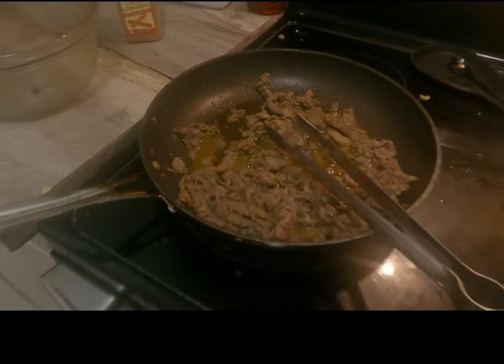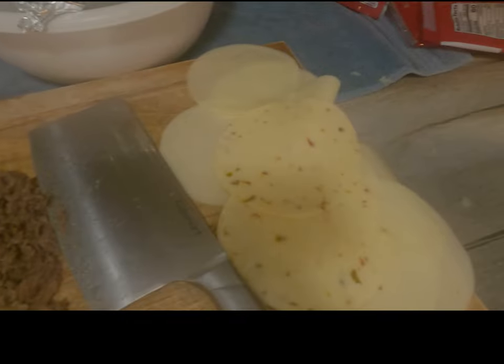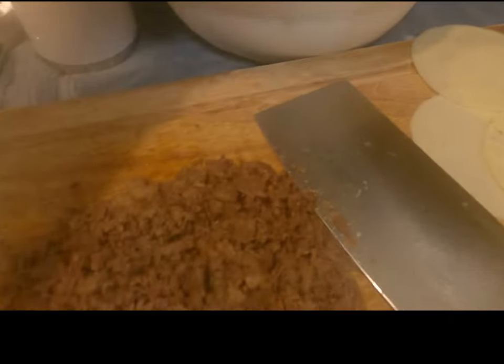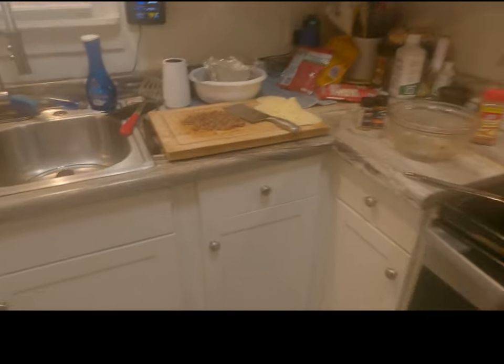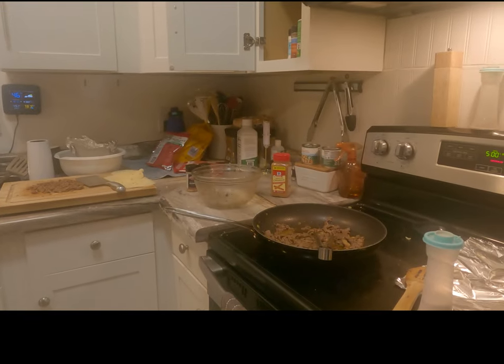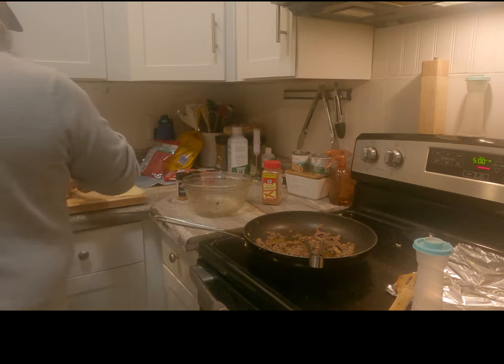We've got our steak finished up in the skillet and we're chopping it now at the chopping block. We have our cheese laid out and ready. Our buns are toasted and ready. We have our onions done. We are now doing final prep and finish on each steak sandwich. We'll give you a product view in a moment.